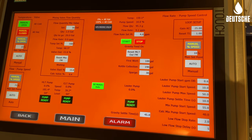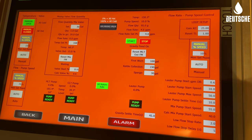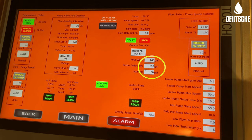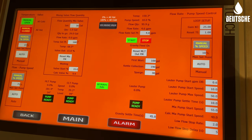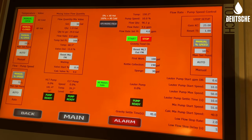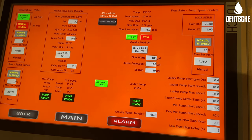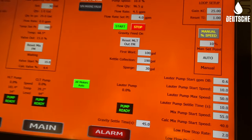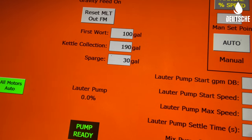We're also able to set our total kettle collection — you can see that's at 190 gallons. Then with our first wort at 100 gallons, once we've reached that 100 gallons, we'll start sparging in our lauter tun to run our sparge rinse on our grains and do that at the same flow rate we transfer at. This program automates and controls all those flow rates and quantities throughout the process for a nice, consistent, even transfer.